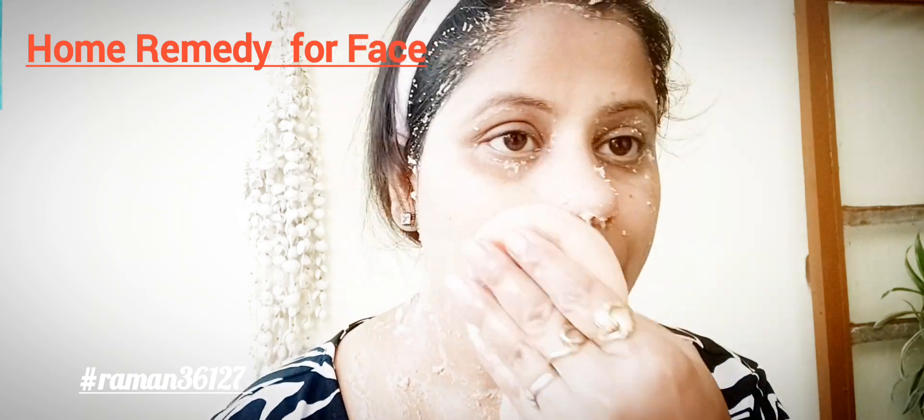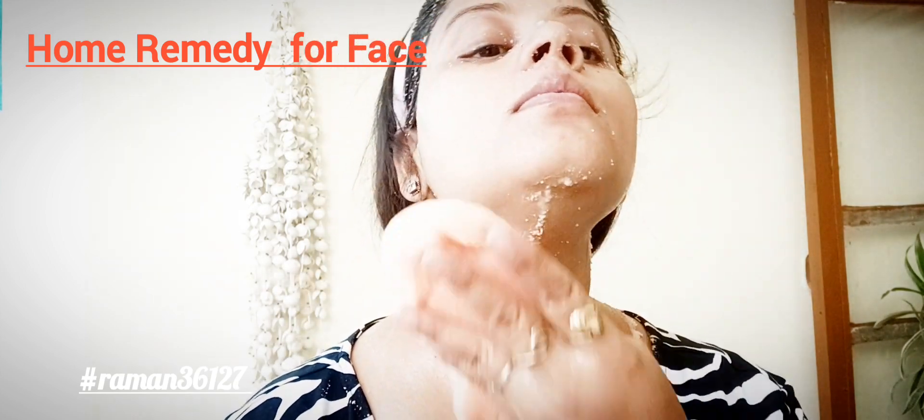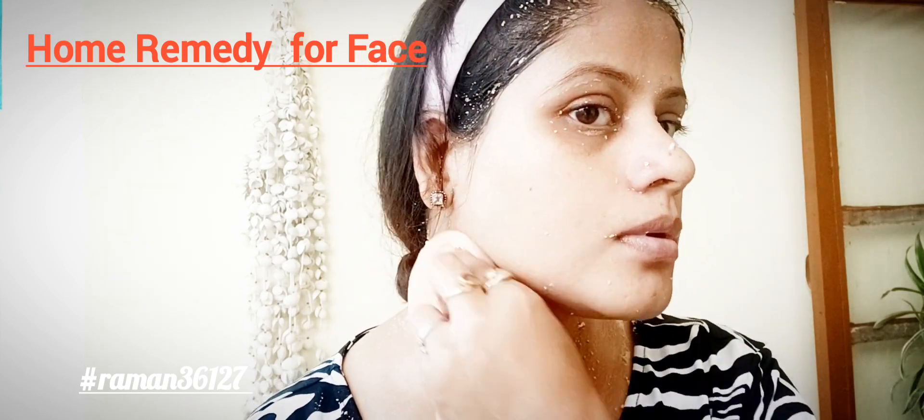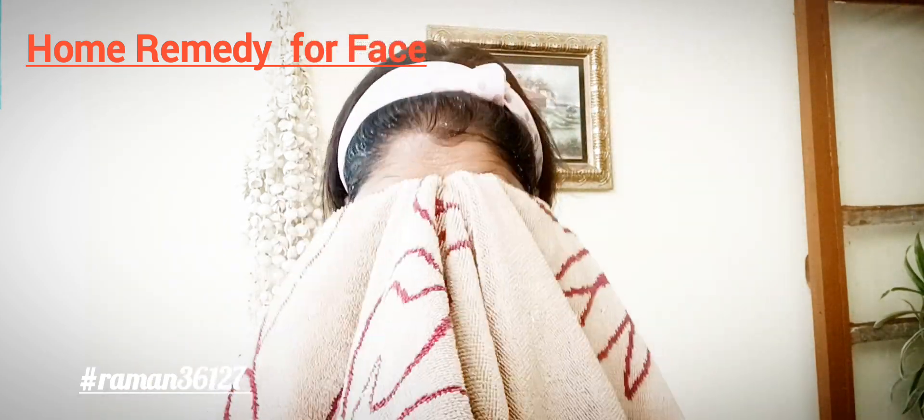Clean your face thoroughly after scrubbing. You can apply the paste on your hands and brows as well. Brush your face gently for very good results.